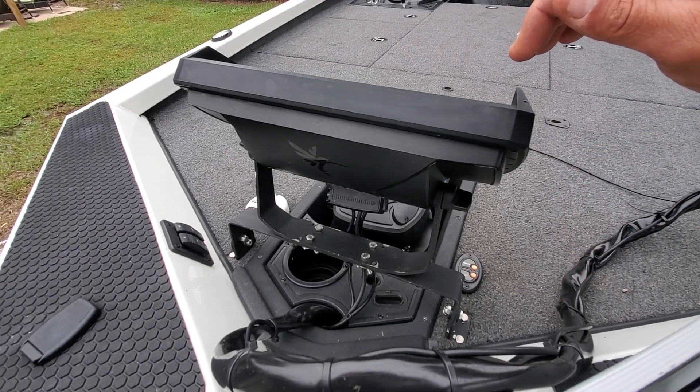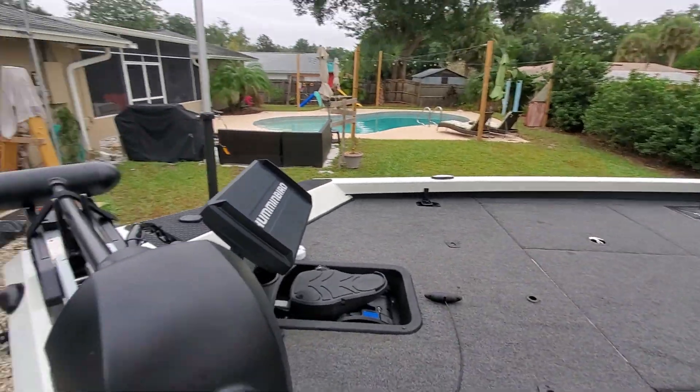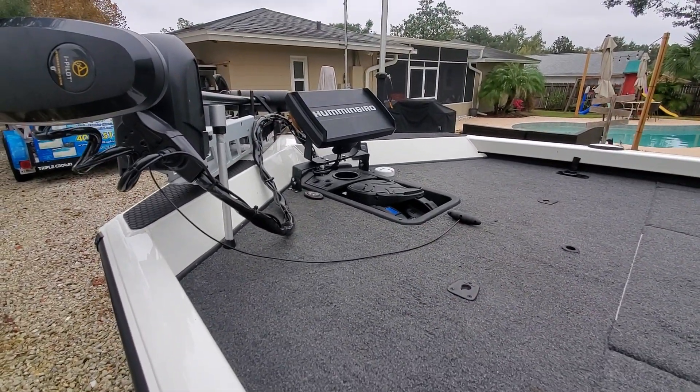I would get into all that but anyone who has this boat knows that taking all this stuff out is time consuming. Hope you guys enjoy the video — if you have any questions, feel free to message me.